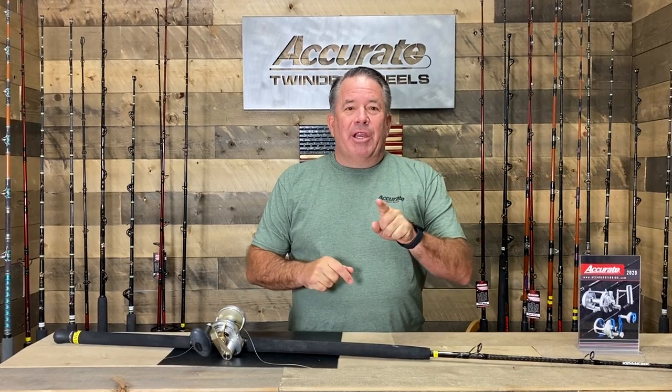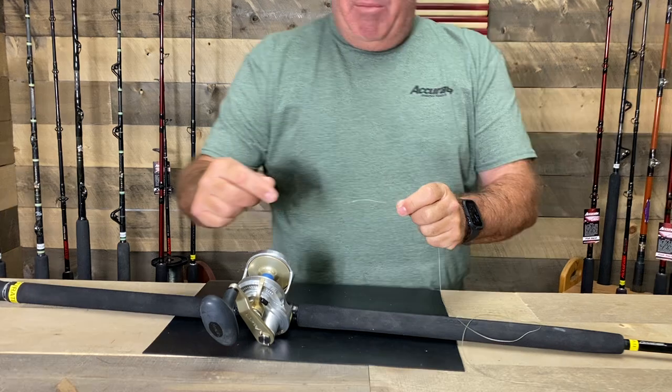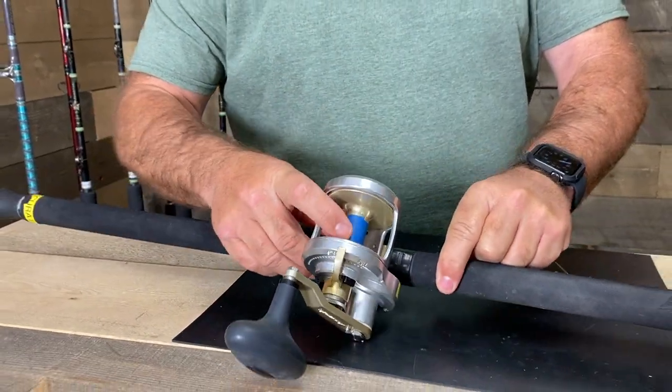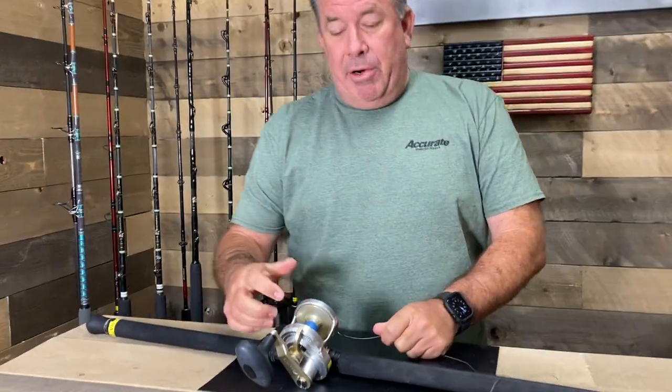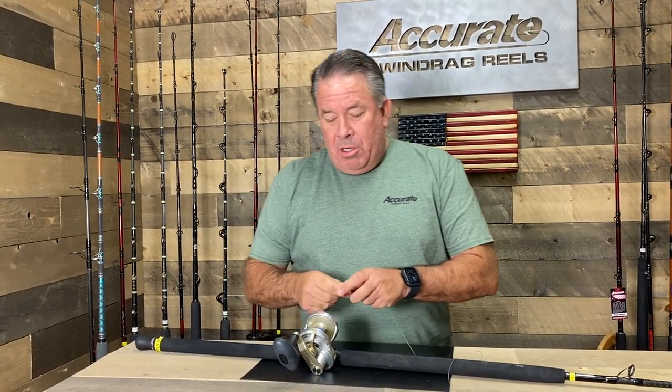Here you go — basic braid. The most important thing: you can see this tape here. You can use finger tape or masking tape — any of it works. What it does is it lets the line grab hold of something and holds it really tight onto the spool.